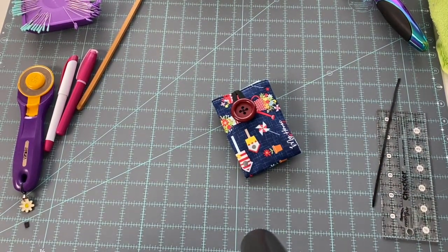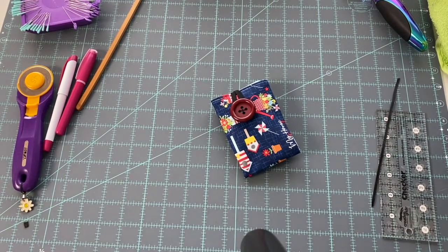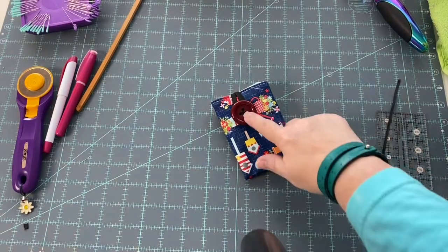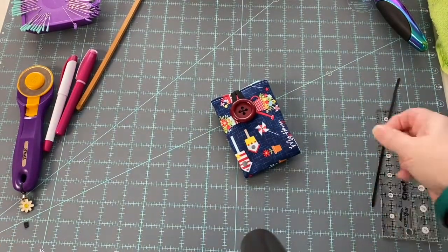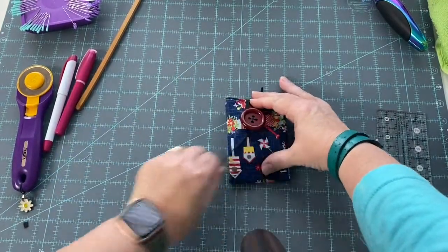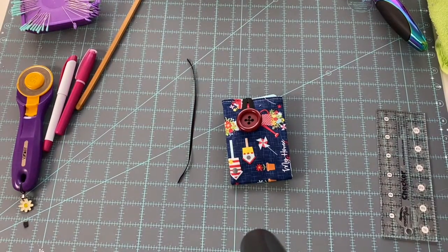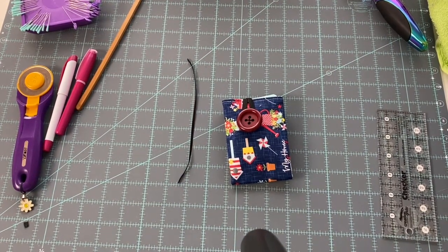So there you go - that is our Make It Take It for July: a tea bag koozie. You need two nine-and-a-half inch squares, two three-and-a-half by nine-and-a-half inch rectangles, a button, and some elastic or ribbon. The ribbon just comes down and wraps around the button - using what you might have at home. Have a great one and thank you for watching. Remember, we are friends, fibers, and fun.